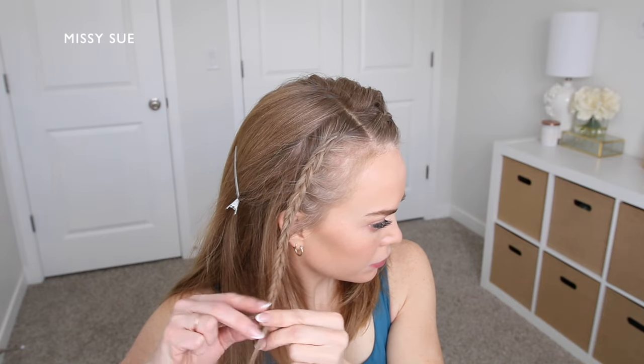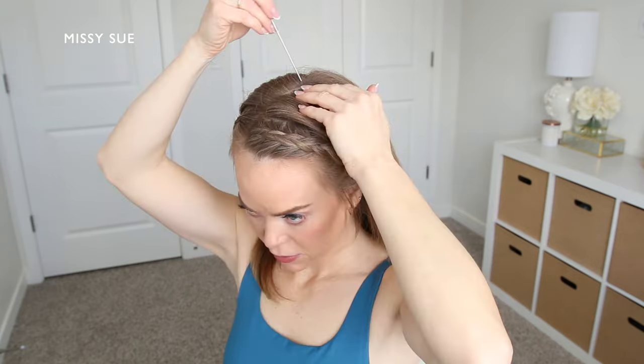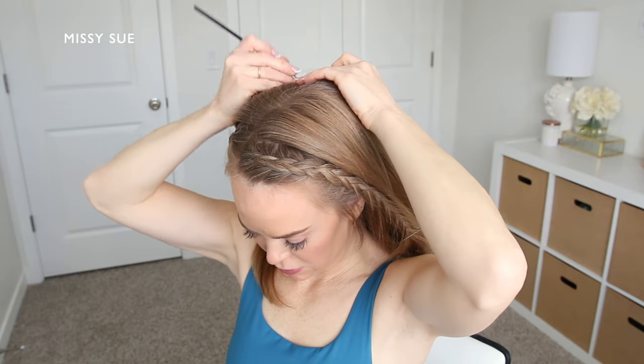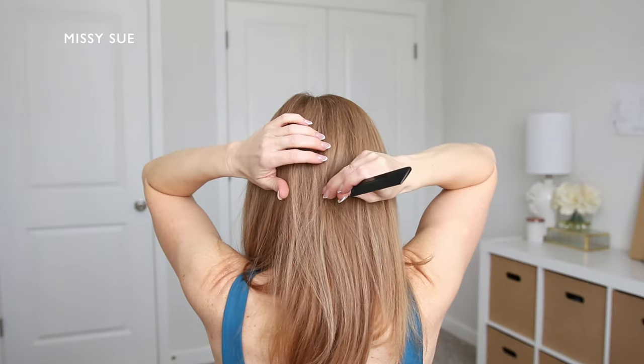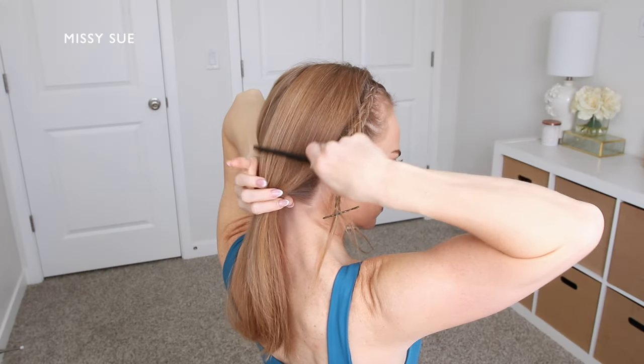Once the braid reaches the bottom I'm going to slide a bobby pin over the end of the braid so it doesn't unravel. Once both braids are done I'm going to divide the rest of my hair into two sections — a left section and a right section.